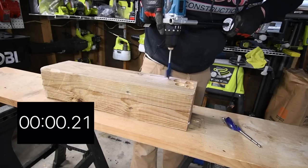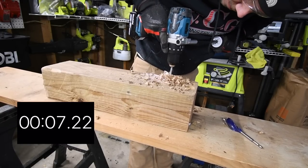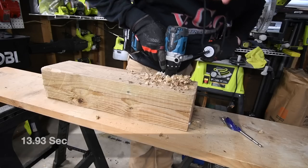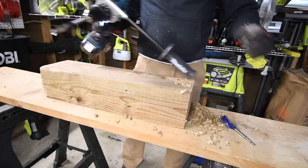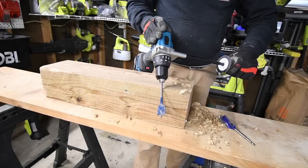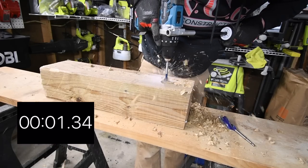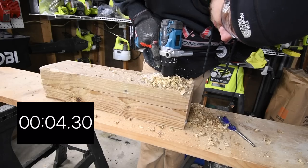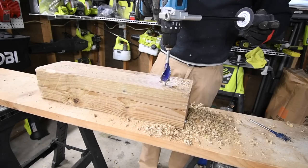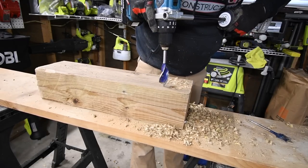Speed one test complete. Now we're going to go to speed two. I'm hoping this can do the one-and-a-half inch spade bit on speed two — if it does, I will be extremely happy. Speed two test — ready, go.